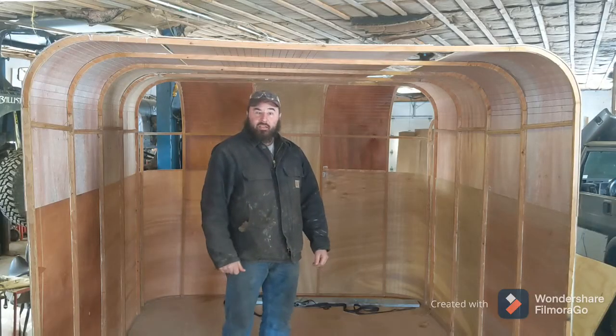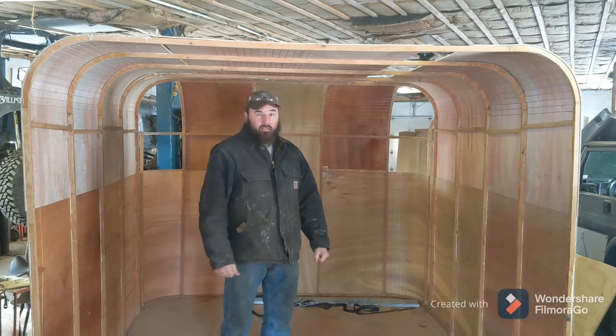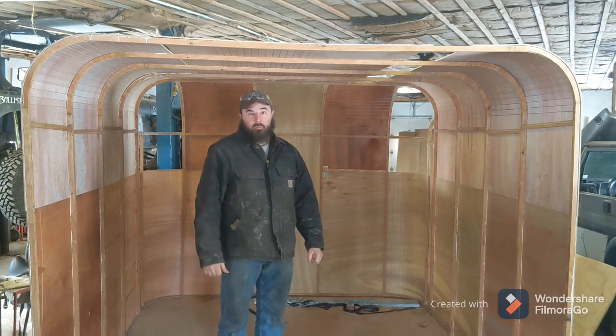I appreciate you guys hanging in until the end here. Go ahead and click that like button, subscribe to my channel — appreciate all the support.